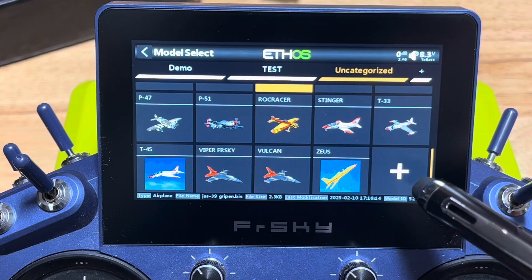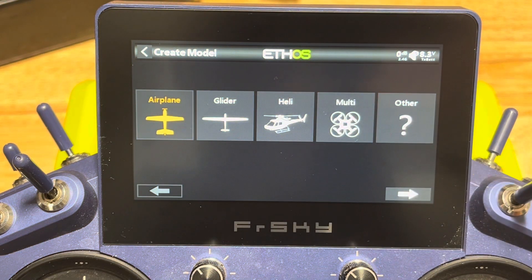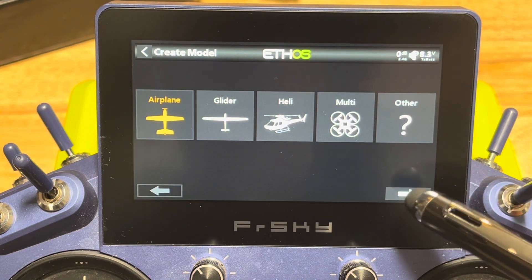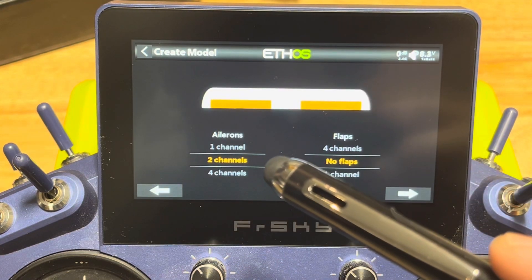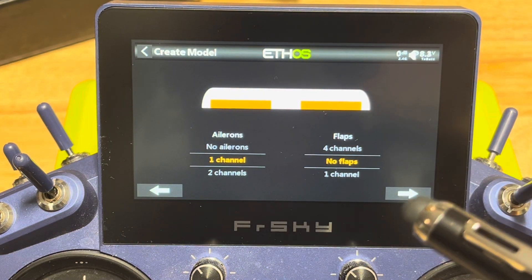Let's start by setting up a new model. It's going to bring us to our type of aircraft. We're going to set up a regular airplane, so we're going to call it airplane. Engine: one channel. Ailerons: we're just going to do one channel here. We're going to keep it simple because we're going to Y them into one channel in the receiver.